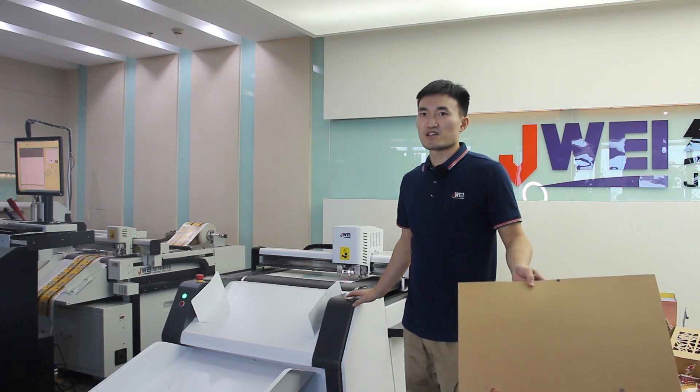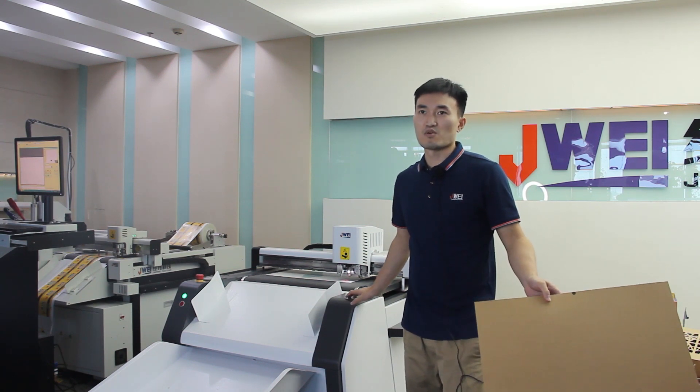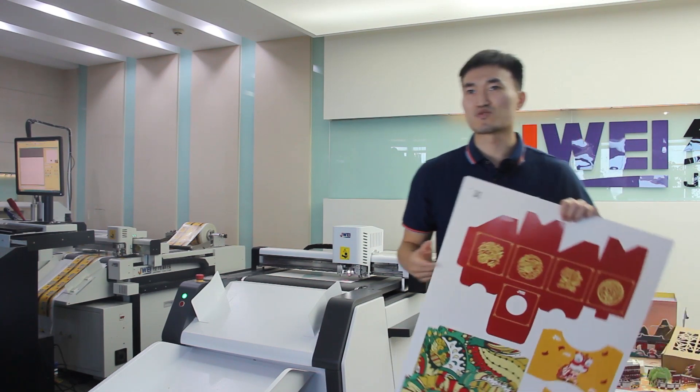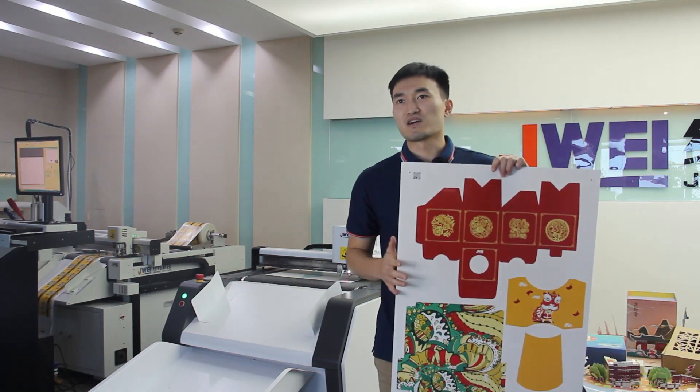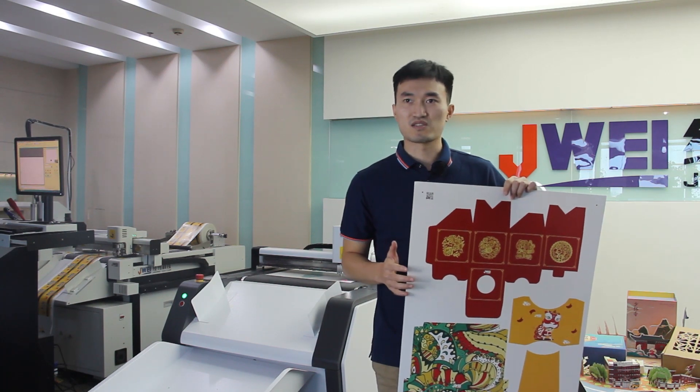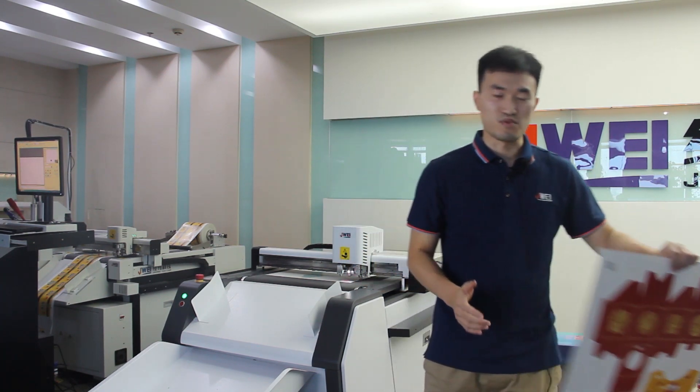This machine can also cut cardboard to make price tags, restaurant menus, name cards, handbags, pop-up books, tickets, or even small boxes.